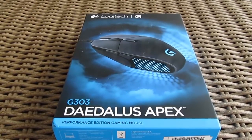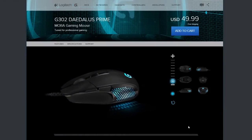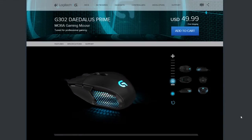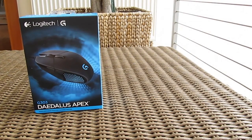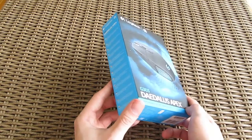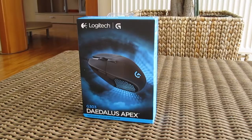This model is an upgraded spin-off of its predecessor, the G302 Daedalus Prime, which is still ongoing, and in comparison to it, it offers some minor improvements. The main goal was to improve the original concept in a way that appeals to players who are more into FPS games and need that extra speed and accuracy, while the G302 is still more MOBA-oriented.